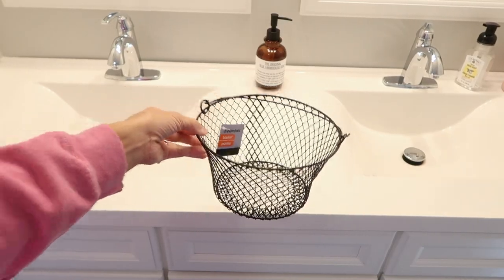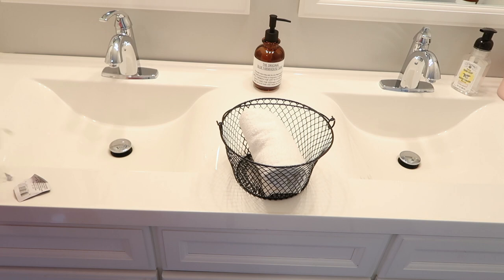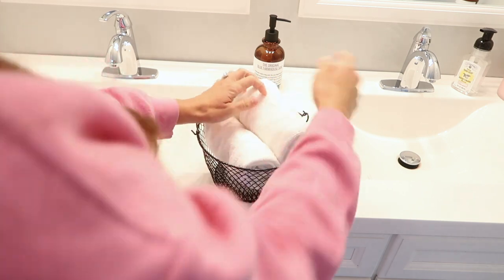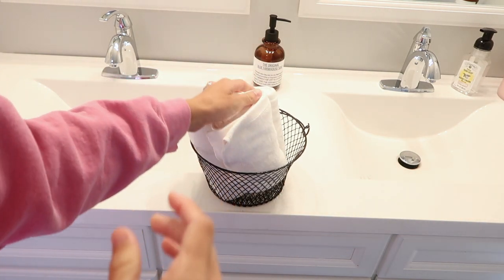I got this wire basket from Dollar Tree and I really didn't do anything to it because I liked it just how it was. I put some folded up white hand towels into the basket. I got these white hand towels from Target, but you could use wash rags from Dollar Tree for a dollar if you'd rather — I just already had these towels on hand.